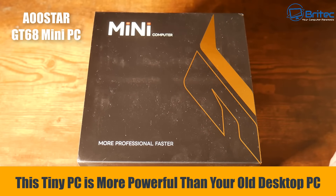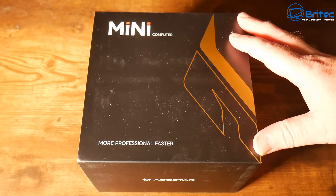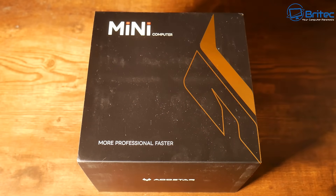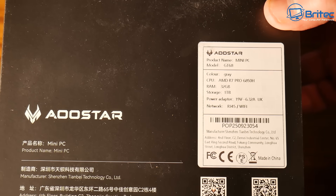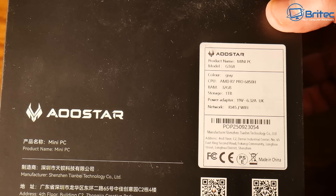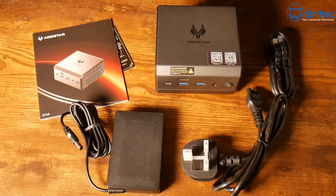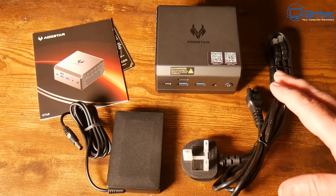Today we'll take a look at the Ustar GT68 mini PC. This mini PC is more powerful than your old desktop PC that you've been using for years. This Ustar comes in a grey model, featuring the Ryzen 7 Pro 6850H, 32 gigabytes of RAM, and one terabyte of storage.